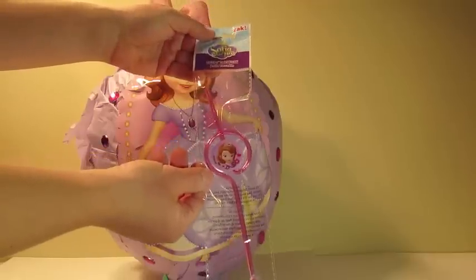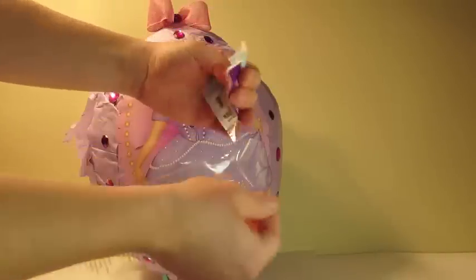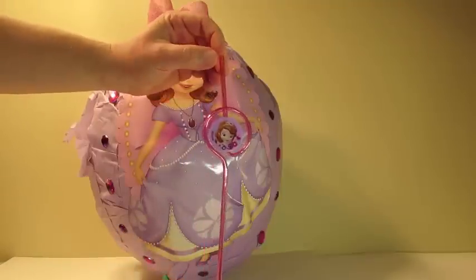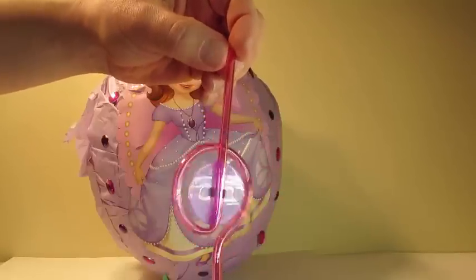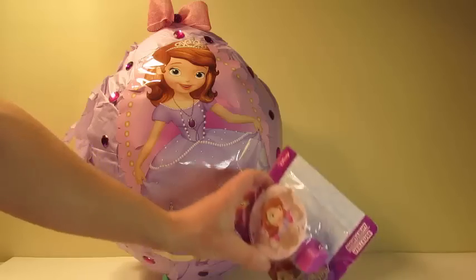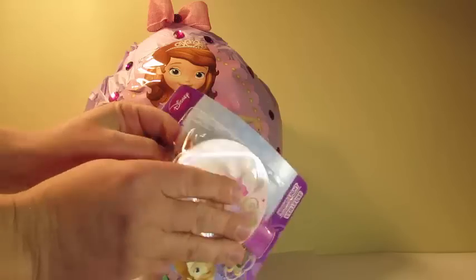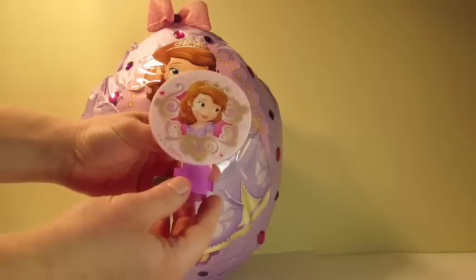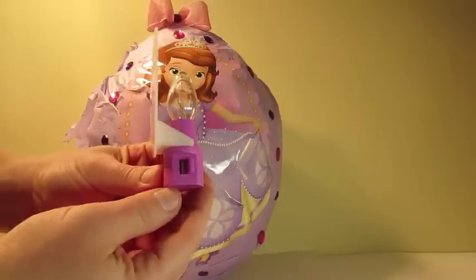We'll twist the internal straw. Drink some yummy juice with this straw. Let's open this night light. We'll plug it in, and here's the on and off switch.